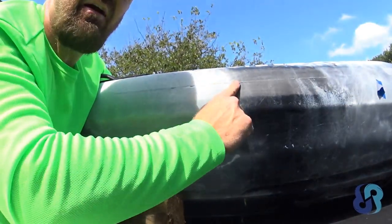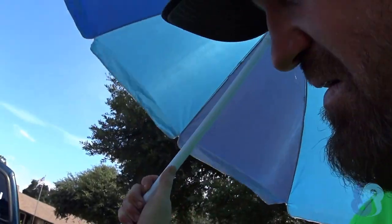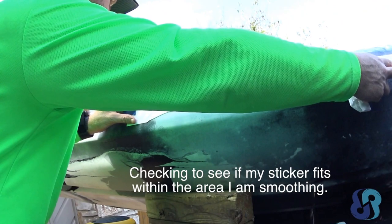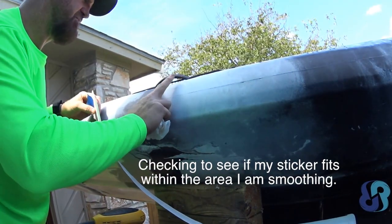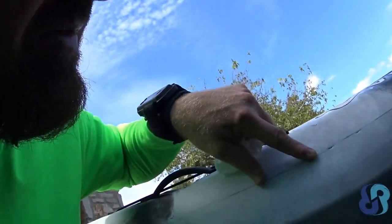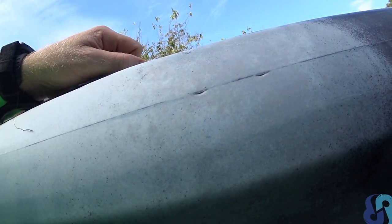Looks pretty good, it's all sanded. Oh there goes my umbrella, let me grab that — gotta keep my shade going. I'll show you guys a couple little lines here on this molding line, there are two pretty deep mold marks. I'm not even going to try to get those out; they go in deep enough that I'm afraid I might mess with the integrity of the hull. I'll just be mindful when putting the sticker there to make sure I get a good seal in that area.